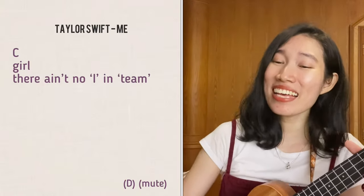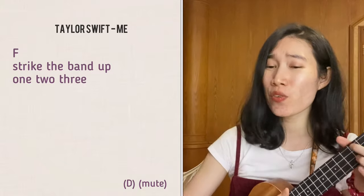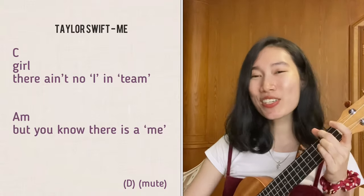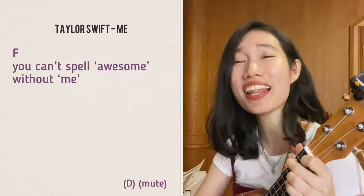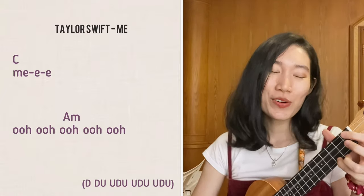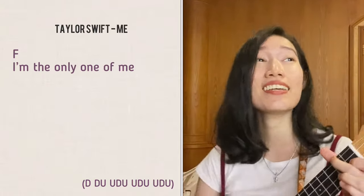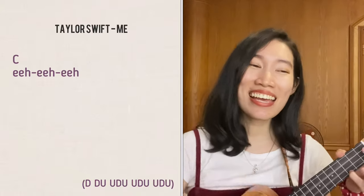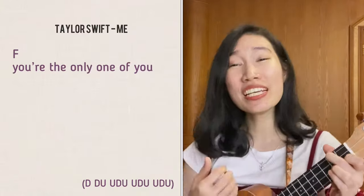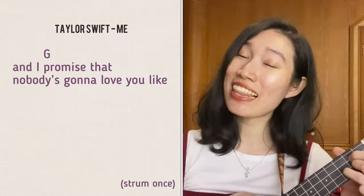[Song 8 - ME! by Taylor Swift] "Girl, I know I ain't the only one, but you know there is a miss. You can't stand up and I'm one, two, three — I promise that you'll never find another like me. I'm the only one of me, baby, that's the fun of me. You're the only one of you, baby, that's the fun of you. And I promise that nobody's gonna love you like me."